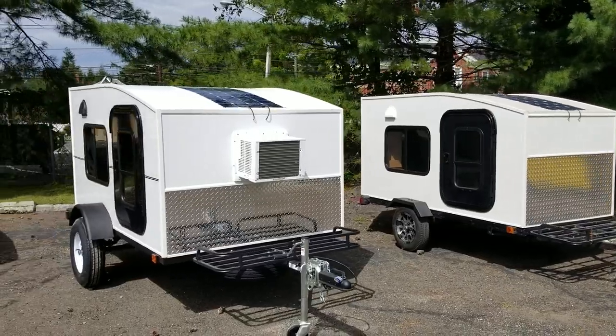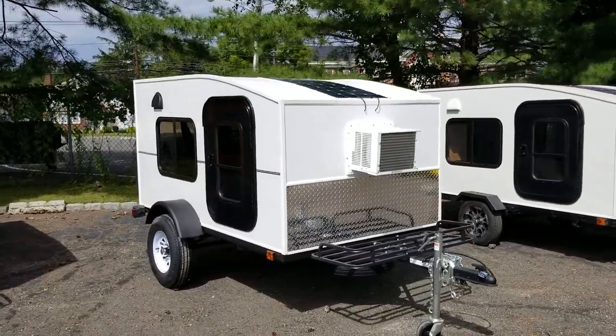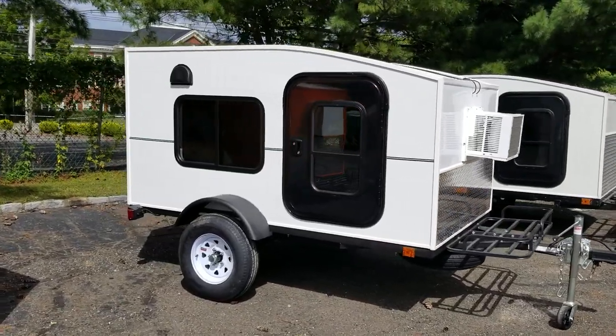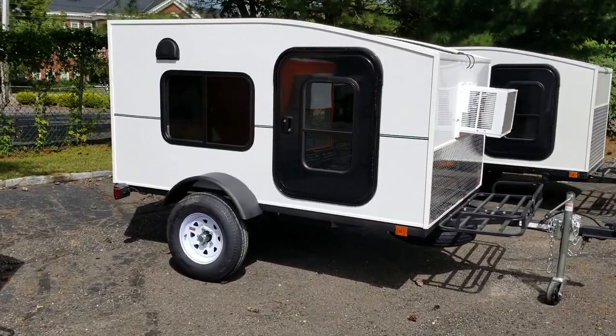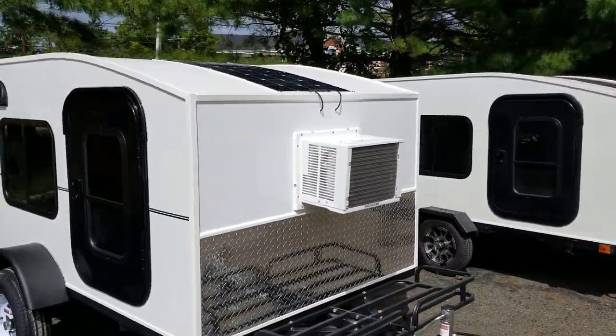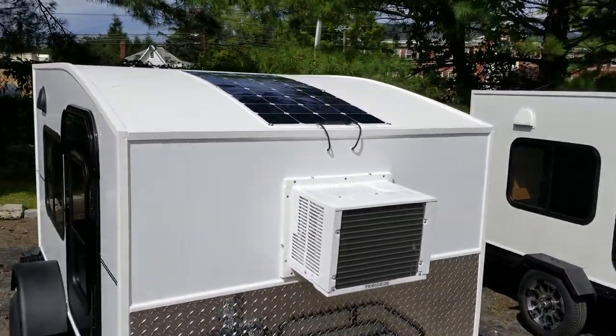Right next to it, this is a Strata DX, our 5x8, and this has 13 inch tires, as well as a 5000 BTU AC unit and a solar package on top.